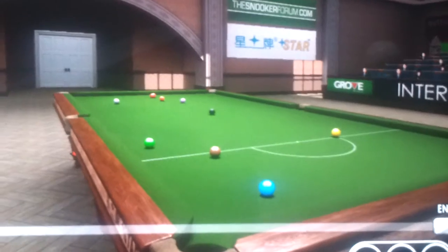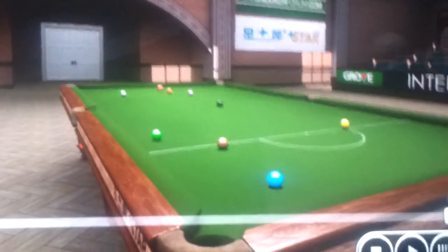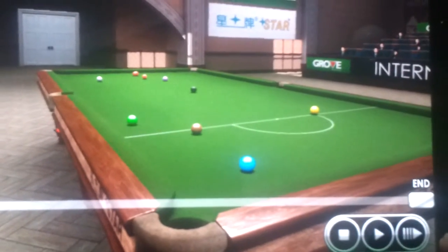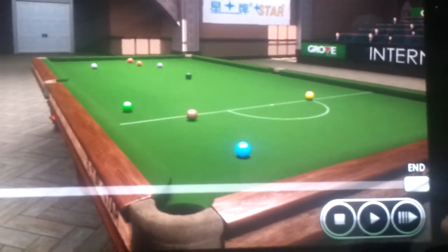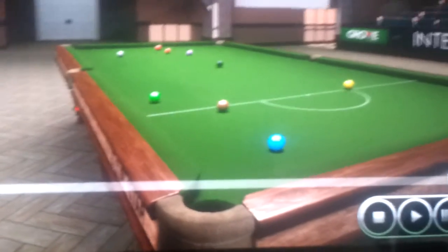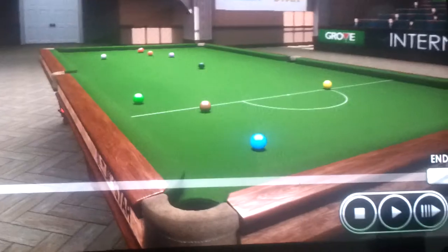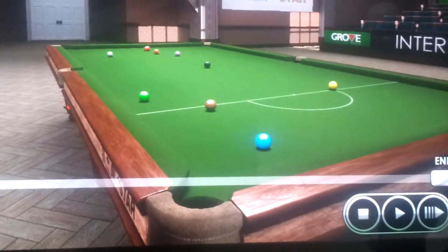Check the top 2 pockets, then check the left middle pocket, and then one ball rebounds, hits another ball and goes into the pocket. It starts with the top 2 pockets, then the left central pocket, and then the ball rebounding and going into the pocket.